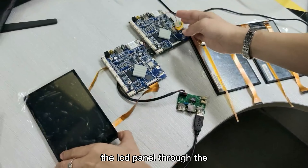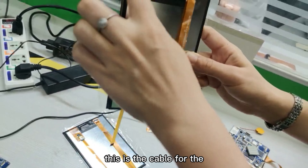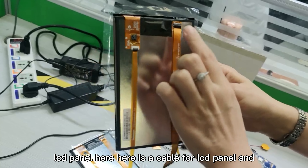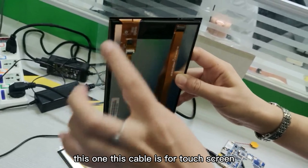This is the 7-inch LCD panel with a touch screen on the surface. The yellow part is the cable — this is the cable for the LCD panel. And this other cable is for the touch screen.